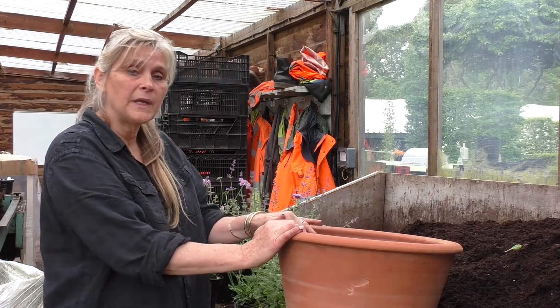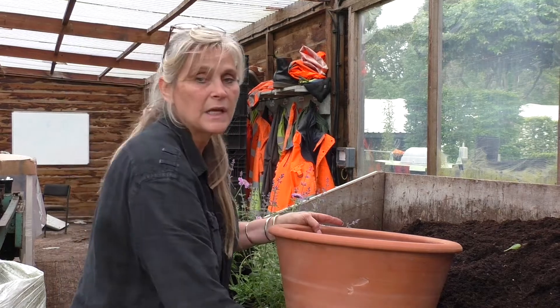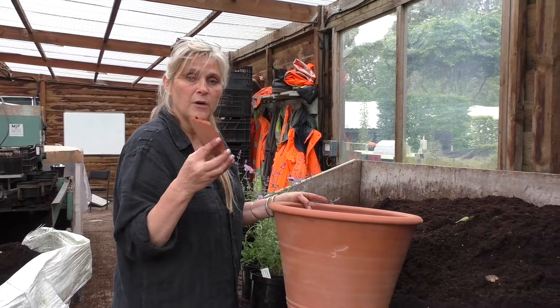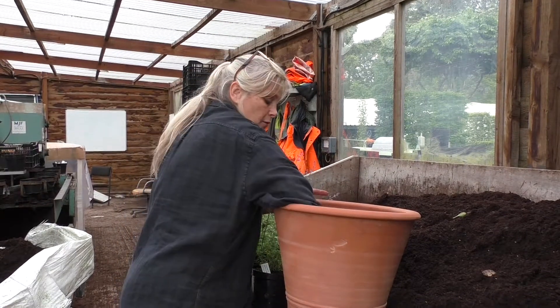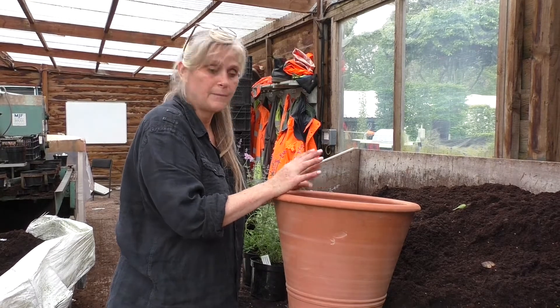I'm going to pop them up into this sturdy terracotta pot. The first thing I do is get a piece of broken terracotta pot and just place that over the hole in the bottom. That just stops the compost falling out the base.